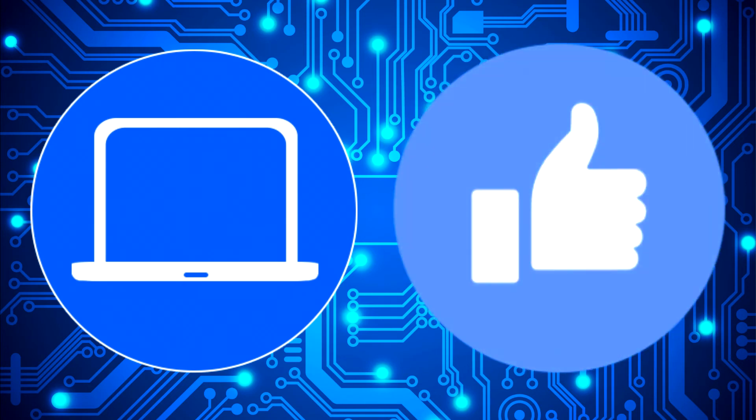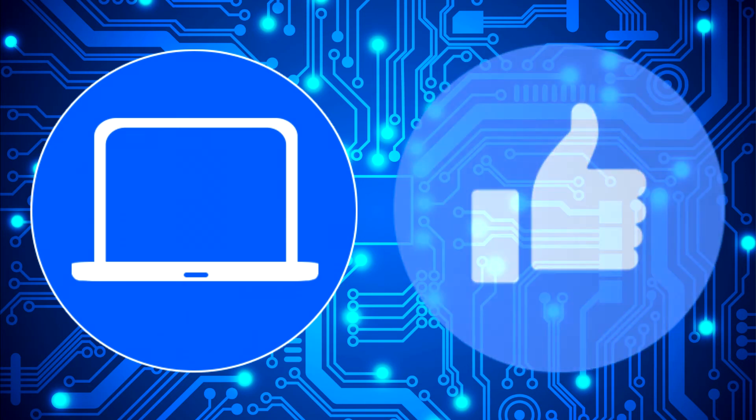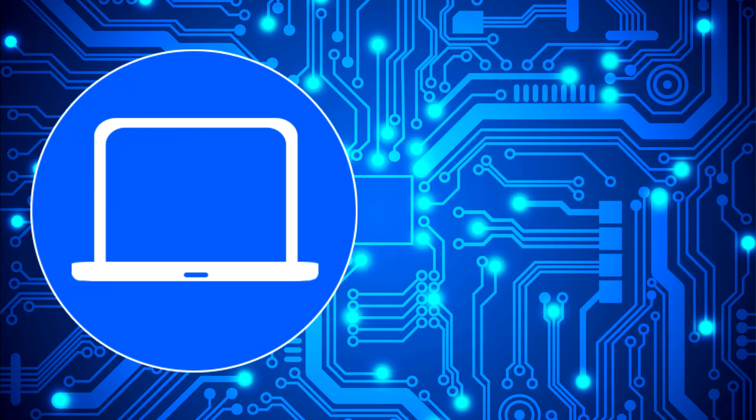Don't forget to like and subscribe if you enjoyed this video. Check out this playlist to watch other tutorials for your laptop. You can also click here to find parts for your laptop at partspeople.com.